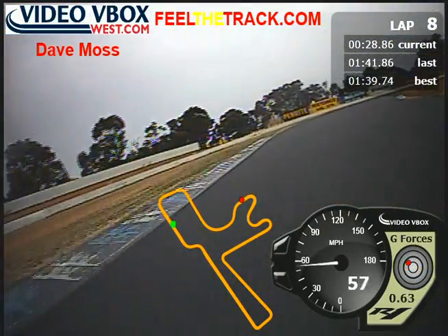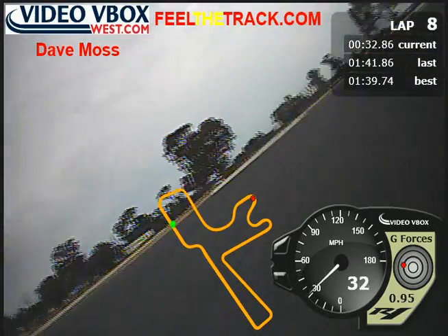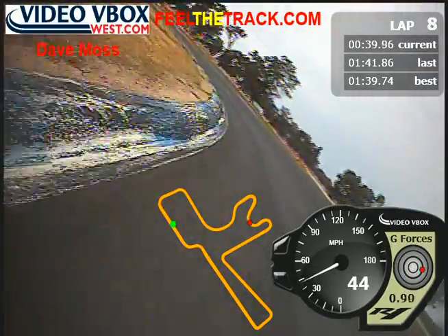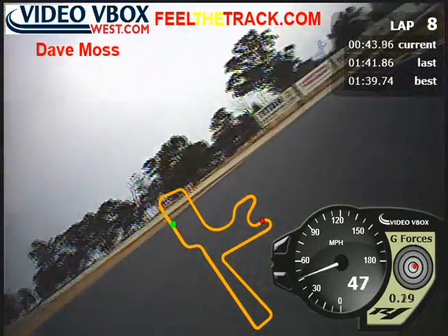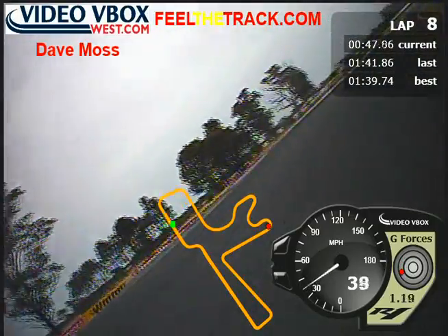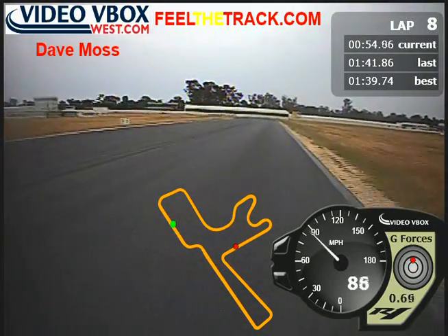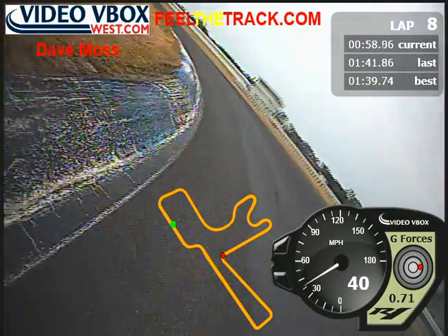Head out. Bring it back around. Bring it back, stay down low. Stand it up. Brake. Set up. Let it go. Turn it in. Throttle on. Drive.